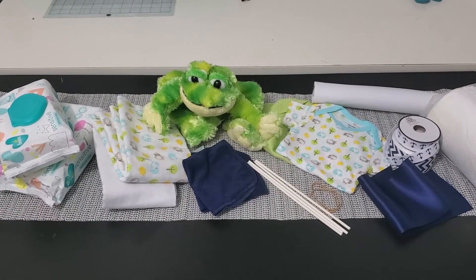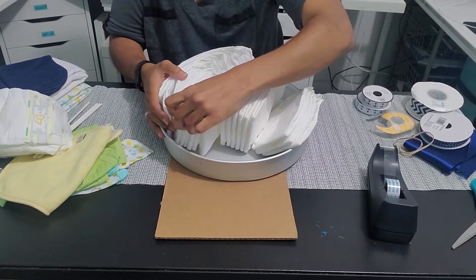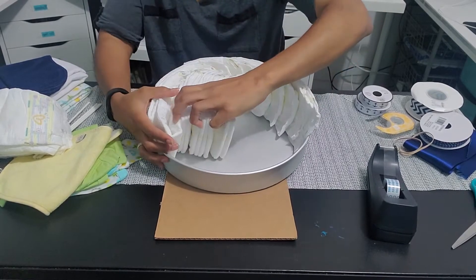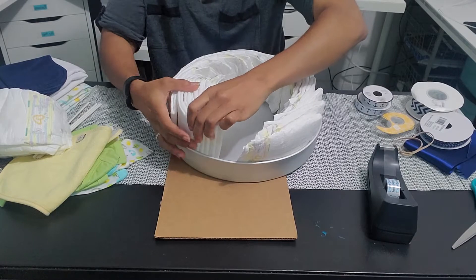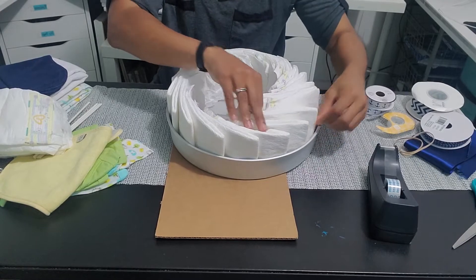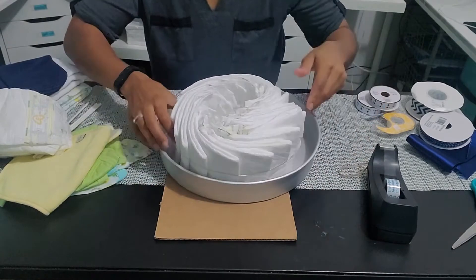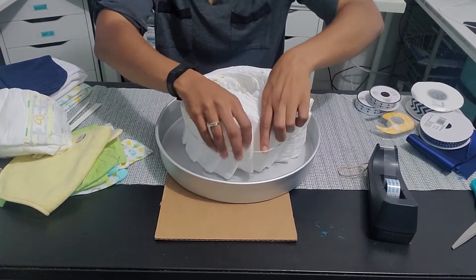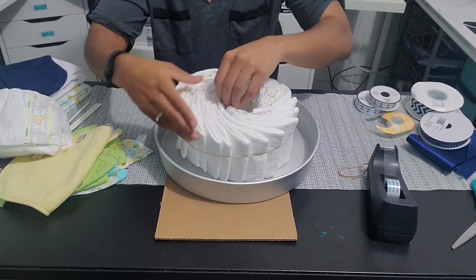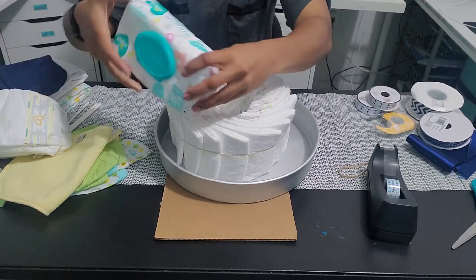For the base of the boat, I took 20 diapers and made a diaper circle by cascading them into my 12-inch cake pan. If you don't have a 12-inch cake pan, you can use something smaller or a shallow box — something to hold the diapers in until you get the rubber band around. Once I put the rubber band around, I just evenly spaced out the diapers so it looks neat and uniform.